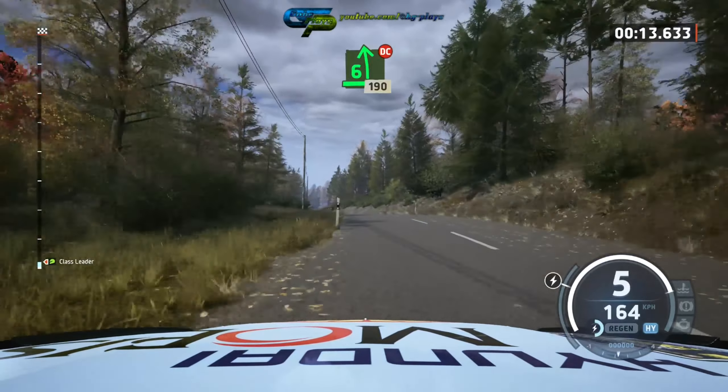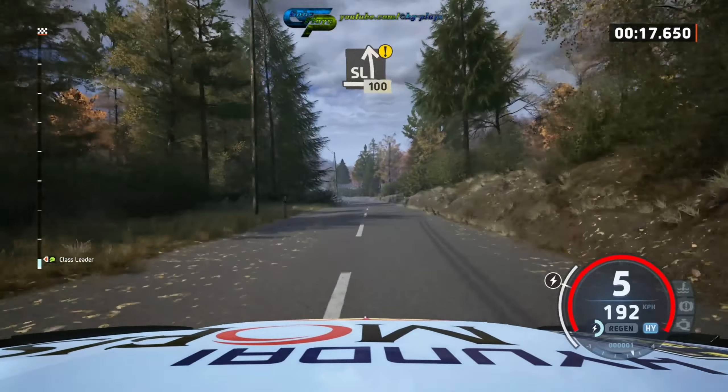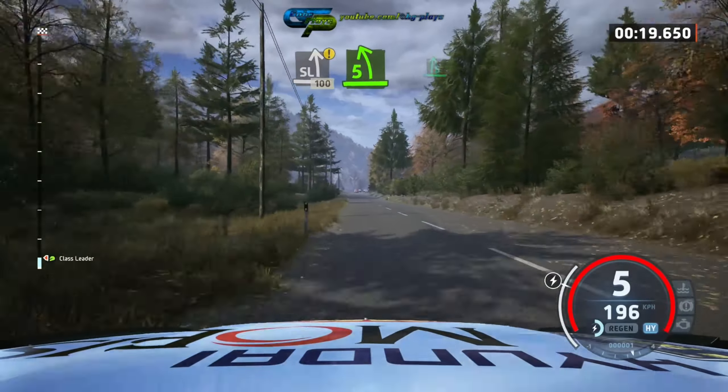Don't cut. 190, slide left, caution, 100, turn, 5 left short.